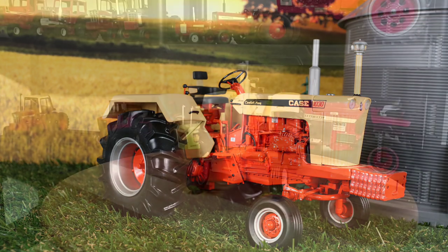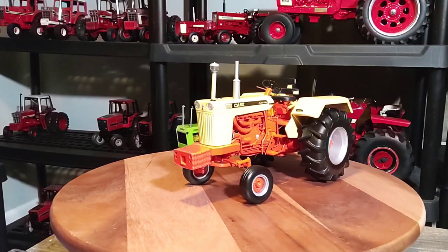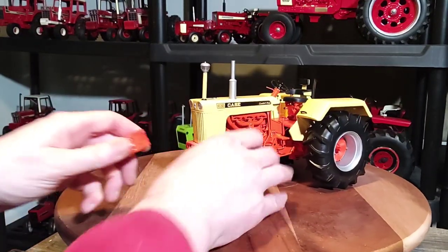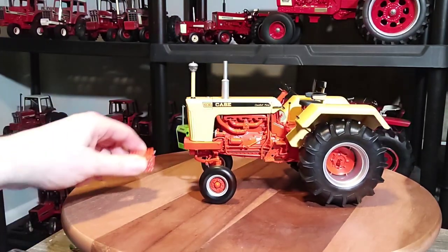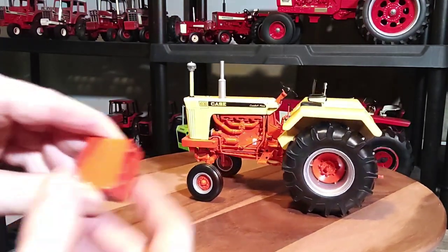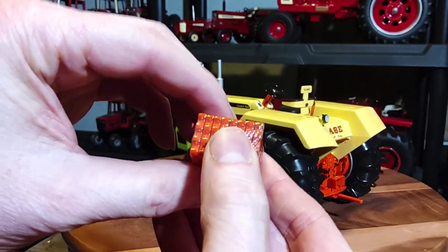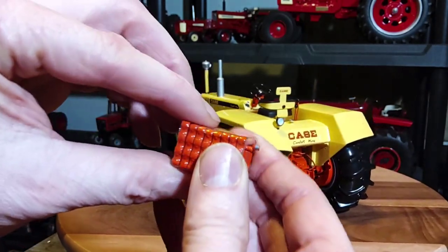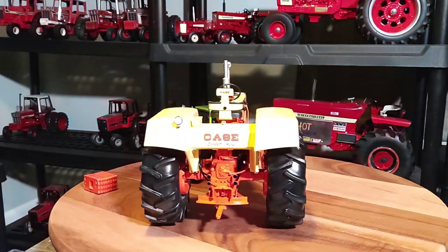I like the look and design of them really well. Now I'm going to take the weights off — they just push right on there. They've got these two little pins and they push in. I don't want to lose them. They come with the weights and the plastic is still on them — I'm going to leave the plastic on. I did take the plastic off the tires though.